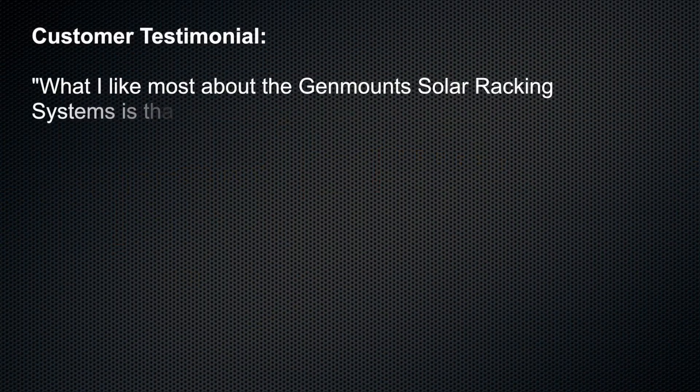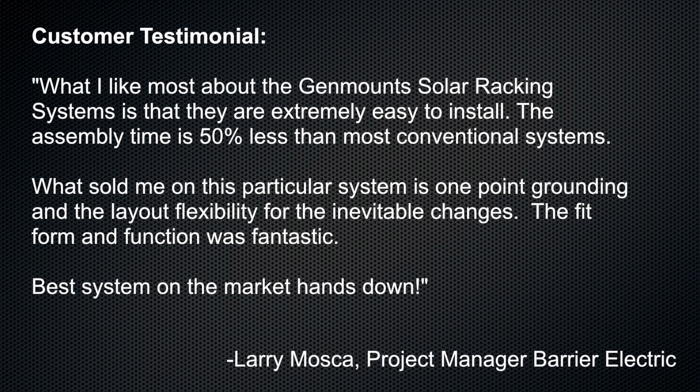Larry Mazka, project manager with Barrier Electric, had this to say: "What I like most about the Genmount solar racking systems is that they are extremely easy to install. The assembly time is 50% less than most conventional systems. What sold me on this particular system is one-point grounding and the layout flexibility for the inevitable changes. The fit, form and function was fantastic. Best system on the market, hands down."